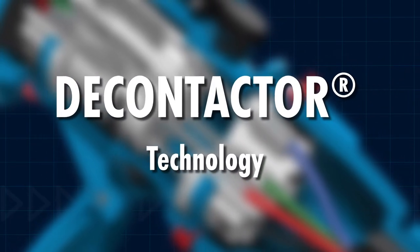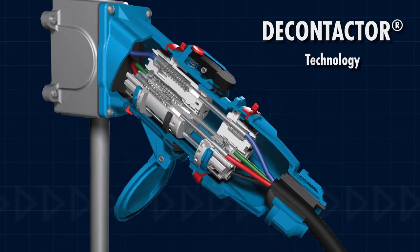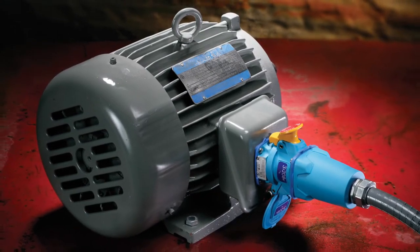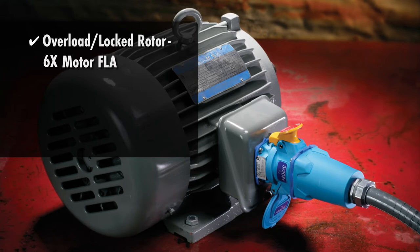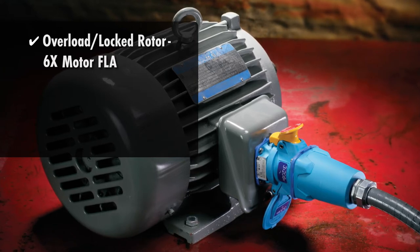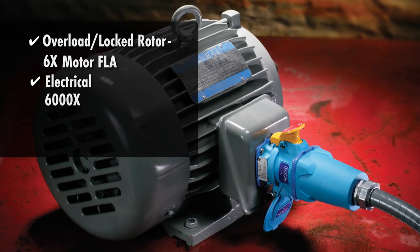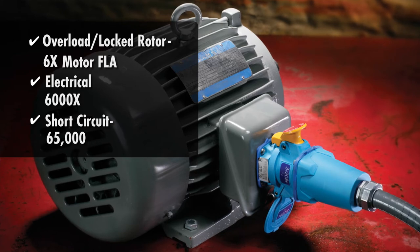Meltrix exclusive decontactor technology ensures that the plugs and receptacles are safe to connect and disconnect even in overload conditions. They have successfully passed overload locked rotor tests at six times rated full load motor current for 50 operations, electrical endurance tests at rated current and voltage for 6,000 operations, and a short circuit make and withstand test at 65,000 amps or more.